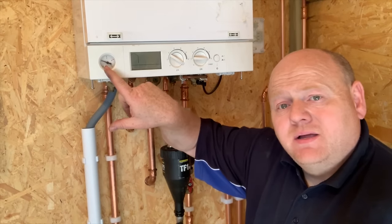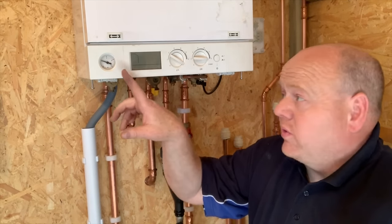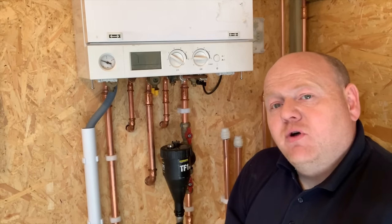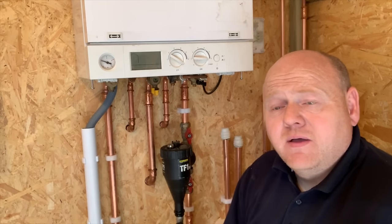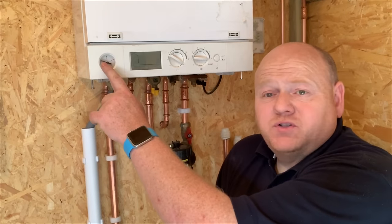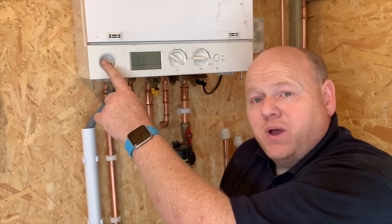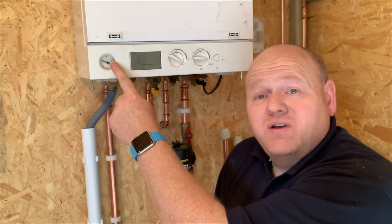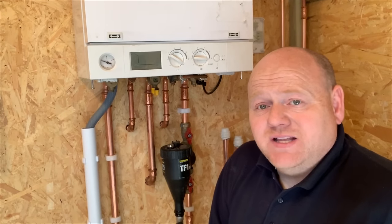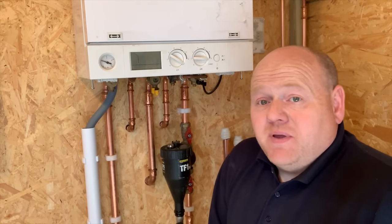Once you've managed to get your pressure back down to one bar, when the system is cold you want the pressure to sit at around one bar. Check that all valves are closed underneath, then put your heating on. The pressure gauge will start to go up a little — that's normal. But if it starts going back up to over two or near three bar again, that would indicate a problem with the expansion vessel inside the boiler.